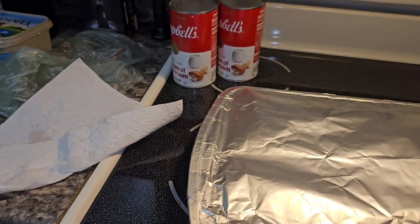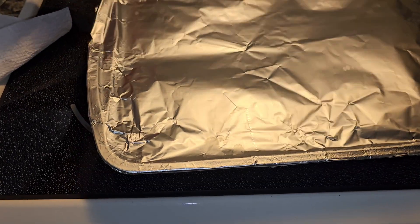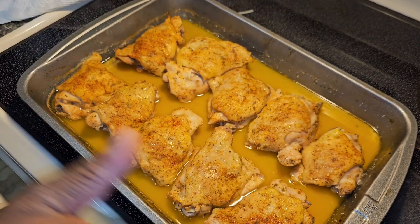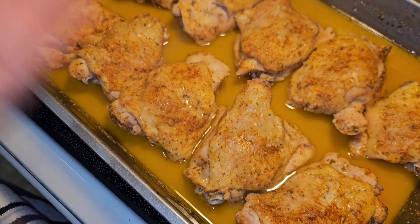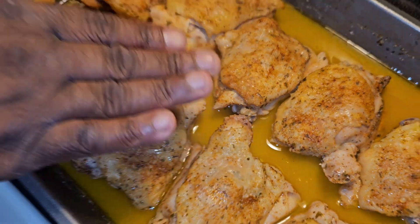This chicken has been cooking for about a good hour. I'll take the top off and put it back in the oven for about 20 minutes so the skin can harden — because we like crispy skin. So I'm gonna throw that back in for about 20 minutes.